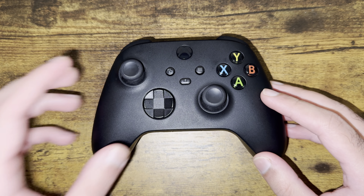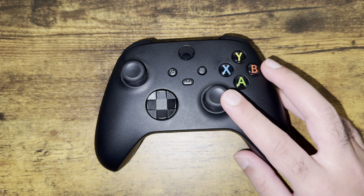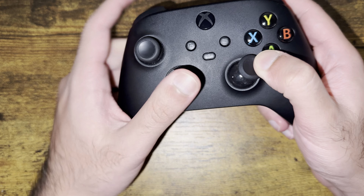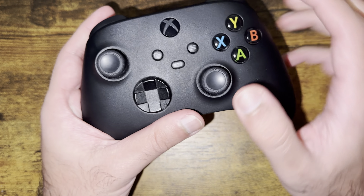What is up everyone, this is MoGaming here and today I'm going to show you how to fix your Xbox controller's stick drift issue that you may be facing in 2024. So let's get right into this. If your analog stick is getting that stick drift issue, I'm going to show you what to do to fix this.